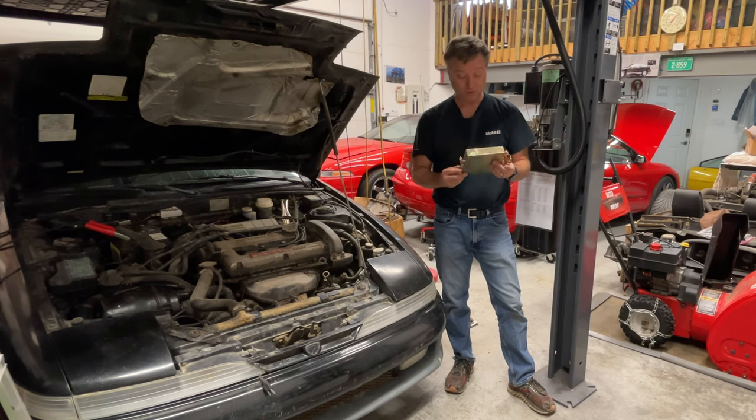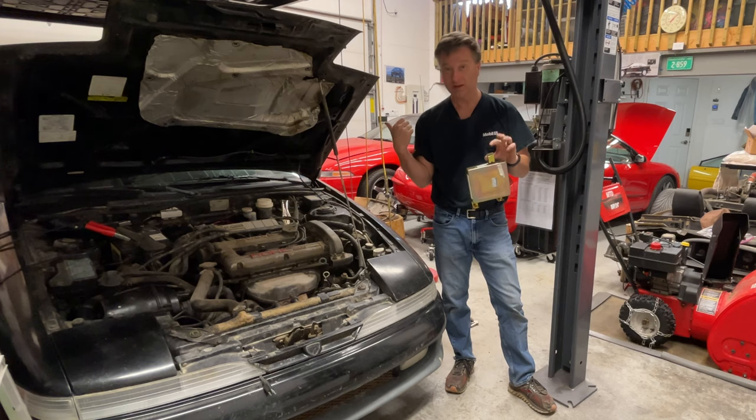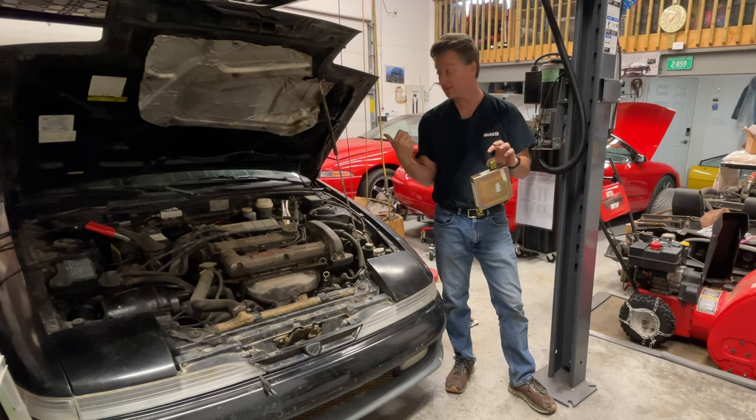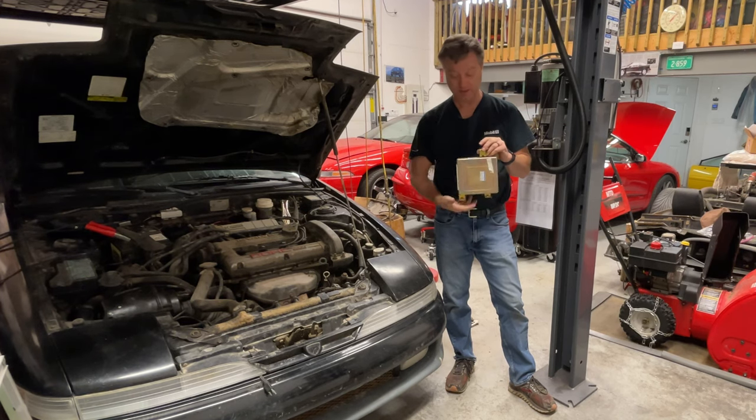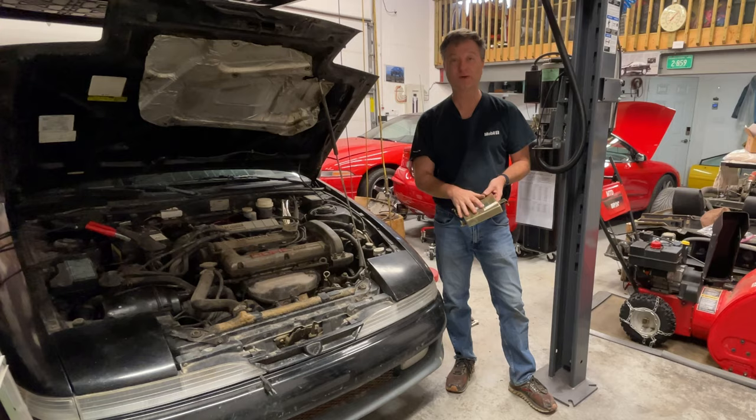In this episode we're going to see what's wrong with this ECU that came out of this car. It definitely was one of the issues going on while this wouldn't start, and I suspect there's a very common issue on it. So let's open it up and see what's going on and attempt to get it fixed.